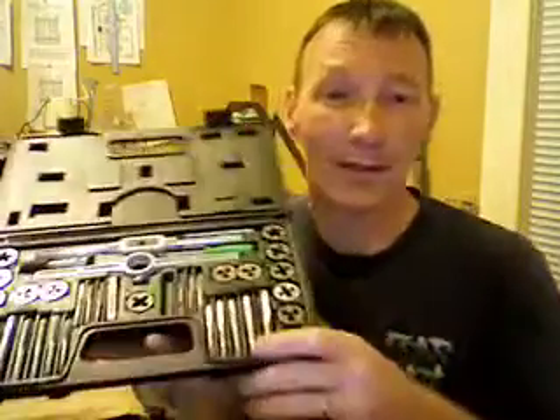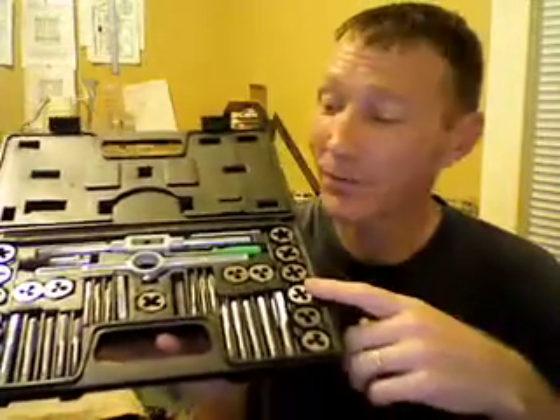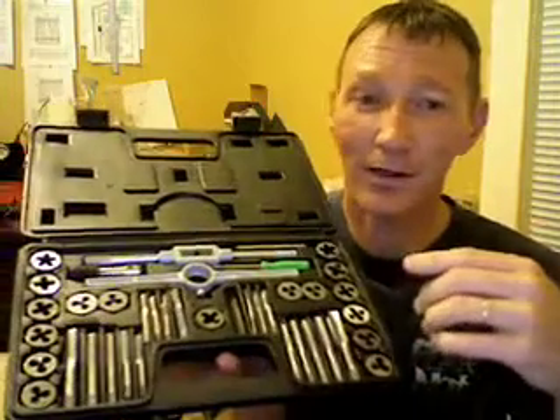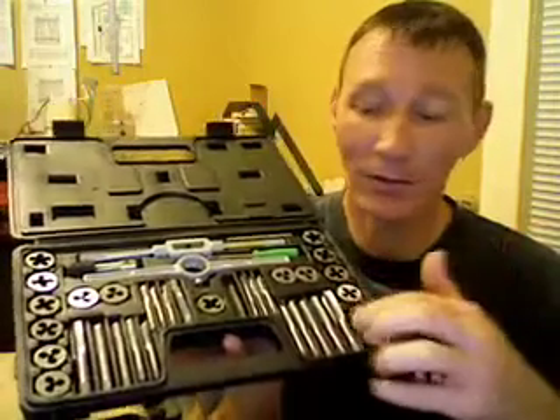First thing you're going to need is of course a tap and die set. Pick this up from like Harbor Freight for like 10 or 12 bucks. You don't even have to get ones that are this big. You'll also need a set of drill bits, and of course you'll need your elbow, and then of course you'll need a drill.